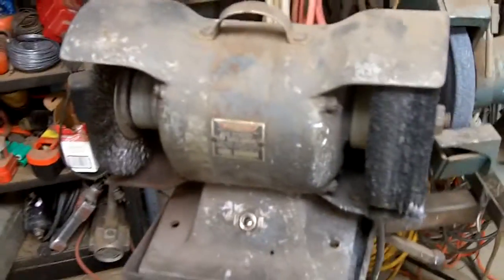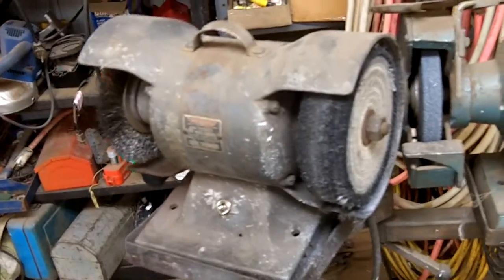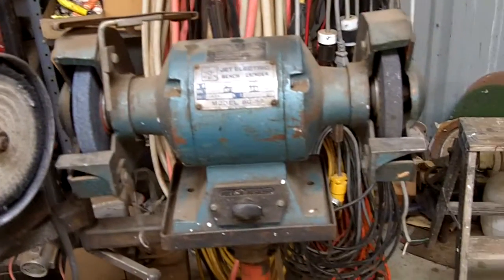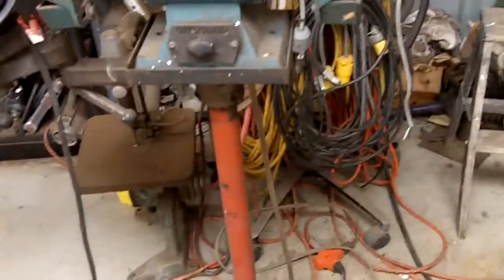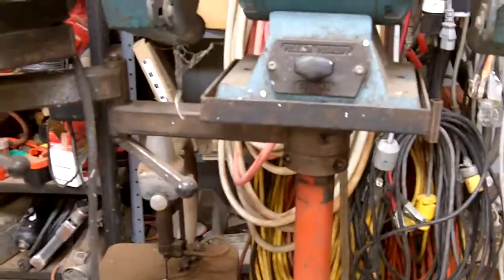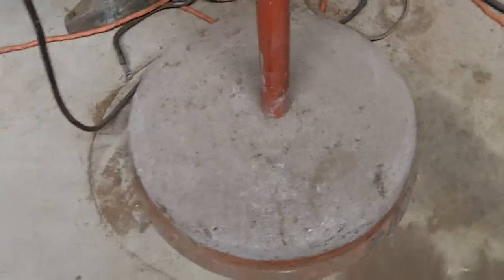This is the first bench grinder I had — it actually belonged to my dad. Then I bought this one, probably early 1980, it's a Jet. I was limited on space so I just put an arm in there so they would both hang off the same stand. I filled it up full of concrete to make it heavier.